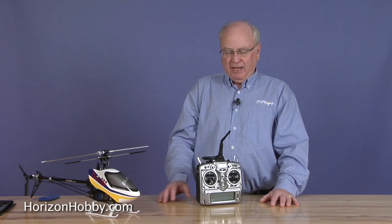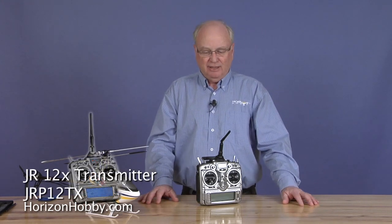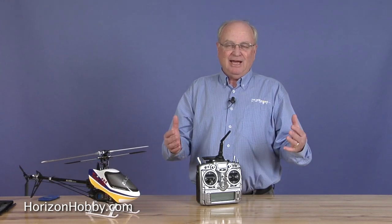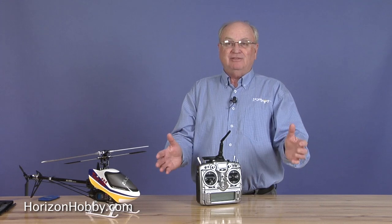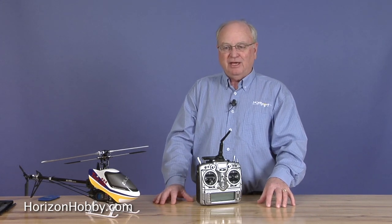I had borrowed a JR12X transmitter from John Denise, our JR category manager, and he was kind enough to let me use it. But I found a neat feature in there, because I know a lot of guys are like me — I cannot remember to start the timer when you get out there, you get excited about flying, you lift off and you're flying and say, I forgot to turn the timer on. Well, the 12X lets you do a little thing that gets around that.